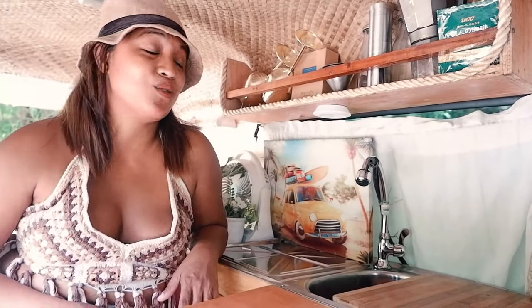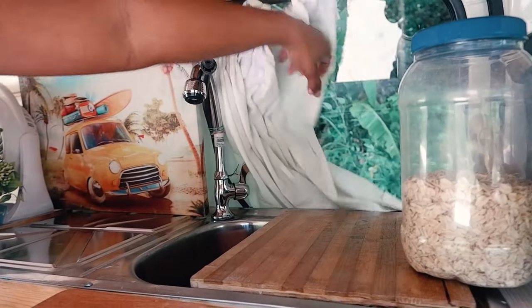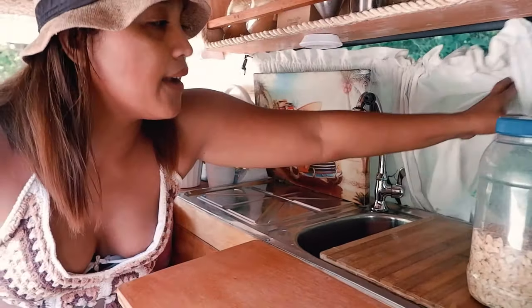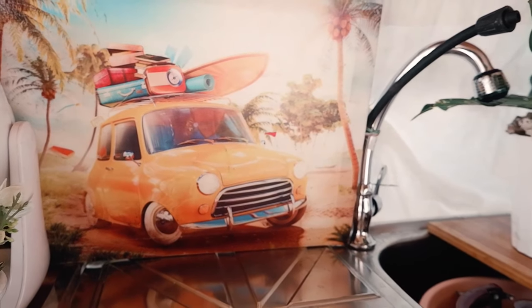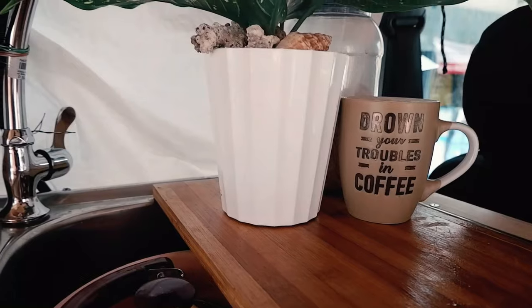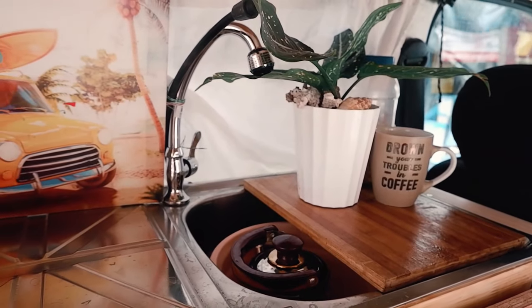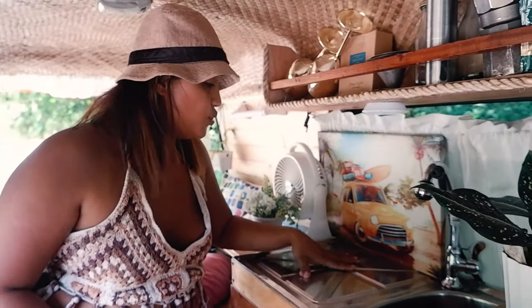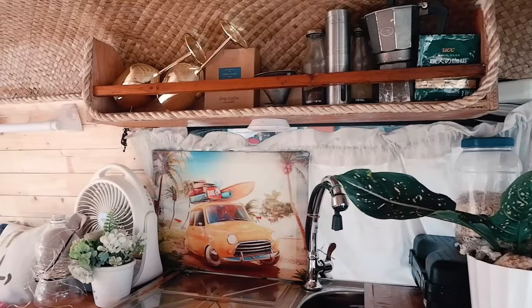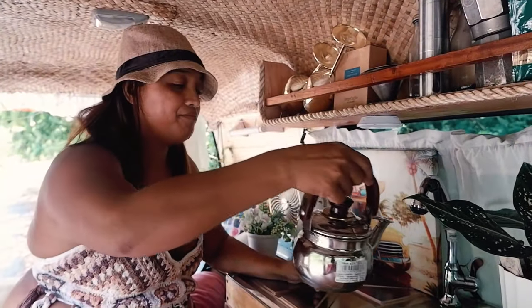Of course I have my fire extinguisher — don't worry. This is actually a sliding window and a sliding door, so I just open it when I'm cooking. I can cook here. This is my favorite kettle. I only have one, but I put it here because I tend to heat up water most of the time, so I want it where I can always see it.